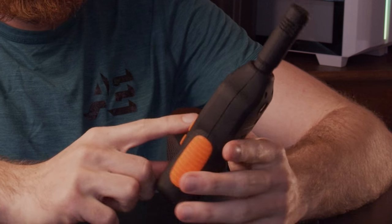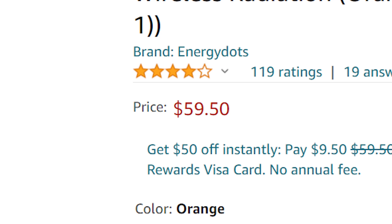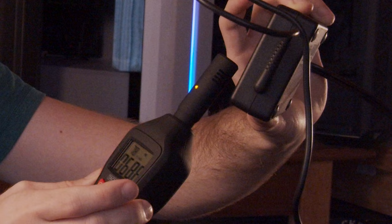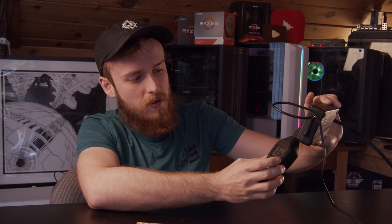The other tool I need to introduce is an EMF meter, which detects electromagnetic radiation. This is what these $60 stickers are supposed to stop. EMF radiation is common in almost every household appliance. I'm going to take this computer power supply — it's currently charging my laptop — and when I put my meter near it, yeah, there you go, it really doesn't like that.